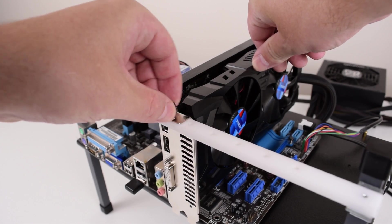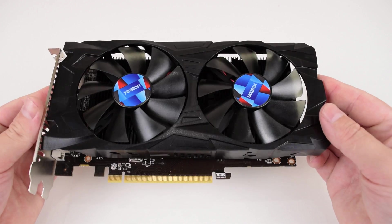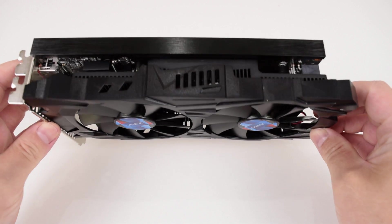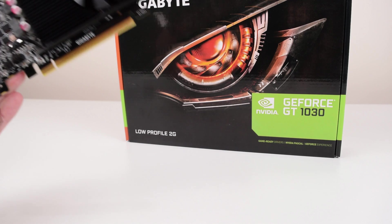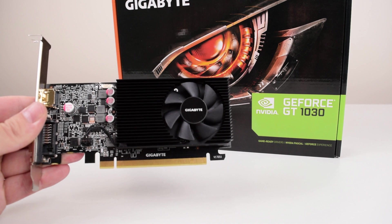So let's take a look at the performance. Our test machine today has the i5-2400, 16GB of RAM, and a solid state drive. The graphics cards we're comparing today are the Yeston iX560D, the Yeston GTX 1050, and the Gigabyte GT 1030. I have downloaded the latest drivers from the Nvidia and AMD websites.